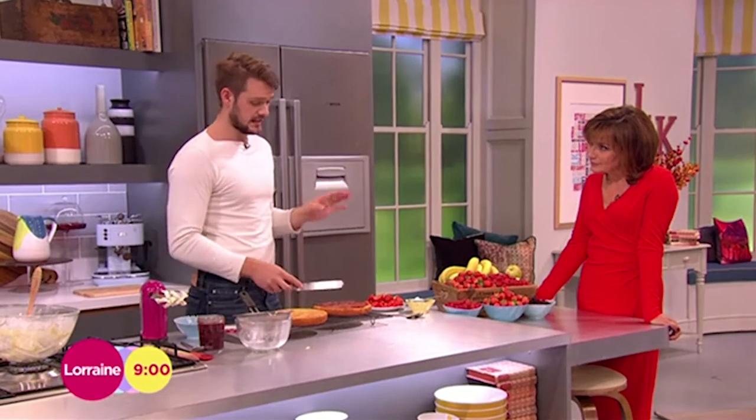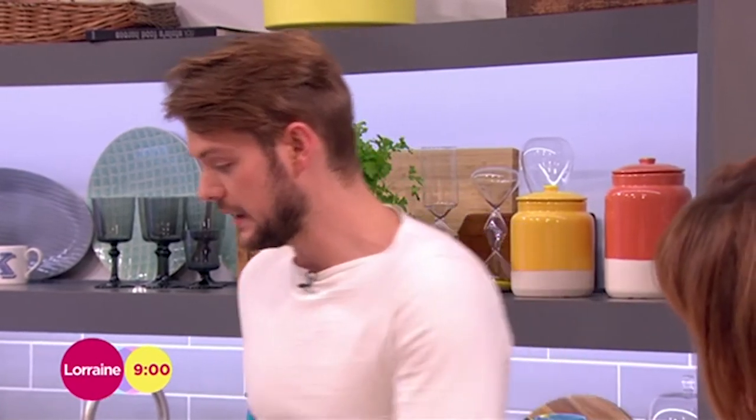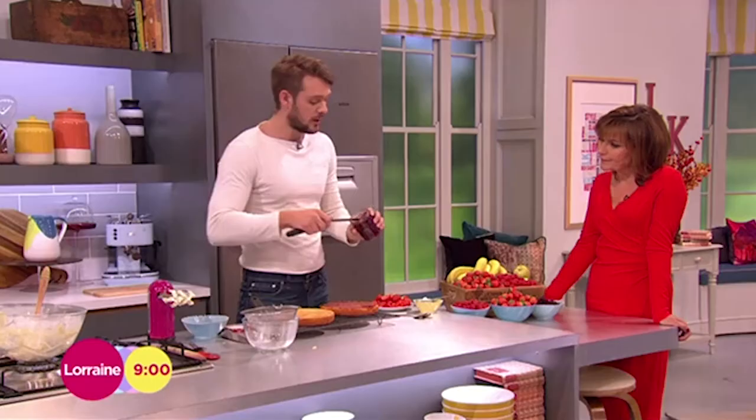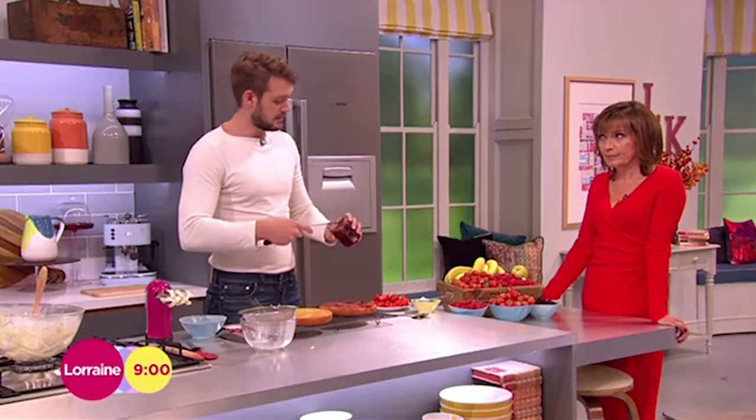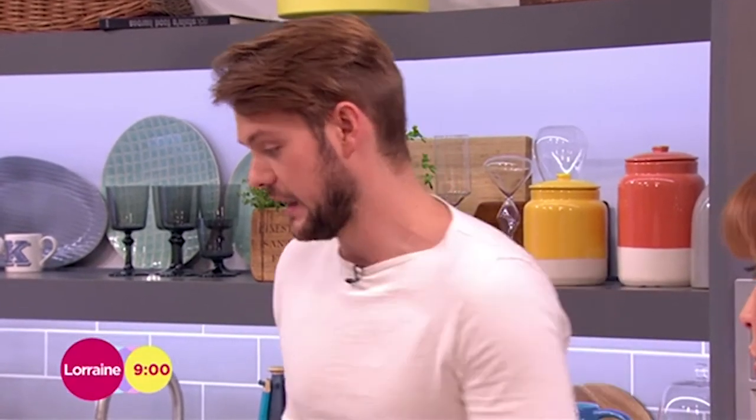I'll tell you how to do the crème chantilly — it's really easy. You whisk the cream with some icing sugar, a bit of brandy, and a vanilla pod if you want, or just vanilla extract or bean paste. Once it comes to floppy peaks — floppy peaks, not stiff peaks. Stiff peaks is for meringue; floppy peaks is for cream. Because if you make stiff peaks with cream, you get butter. And while we all love a bit of butter, not with the cake.